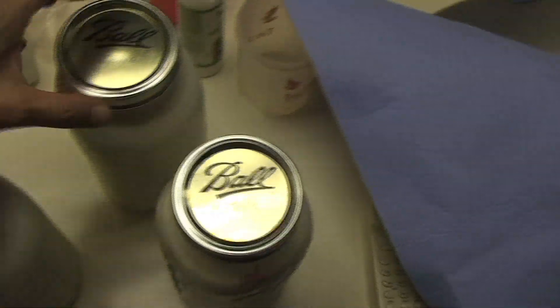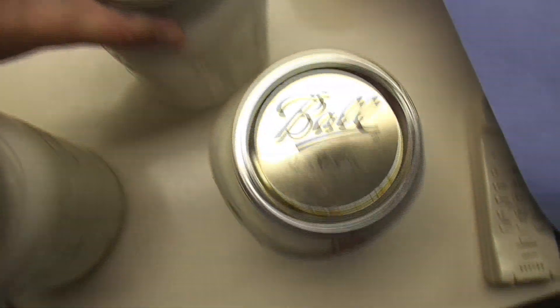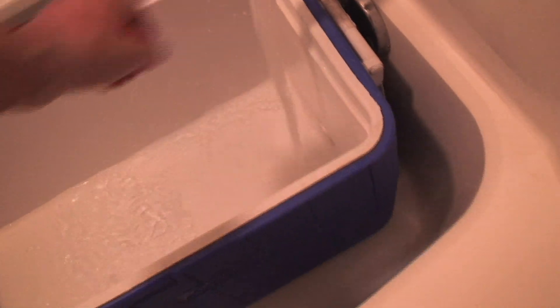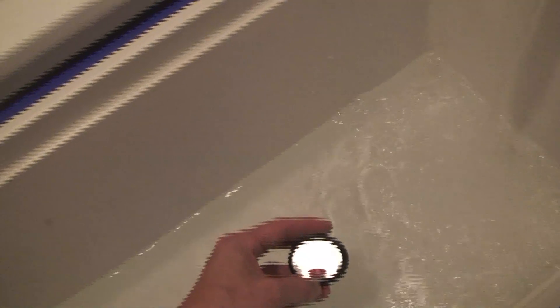I've put some stevia in some of these, no stevia in others, and liquid stevia, and liquid water. I'm going to put them in the bathtub. I already checked the temperature of the water and it's starting to heat up. I want the water temperature to be around 120 degrees for this.